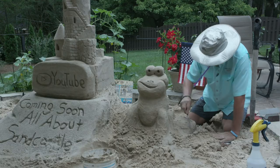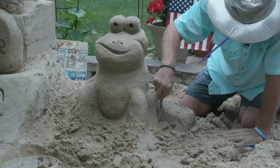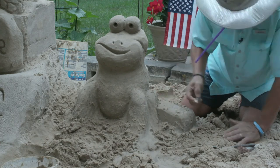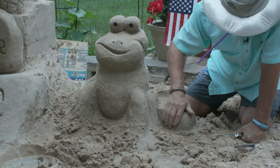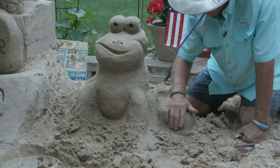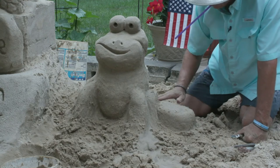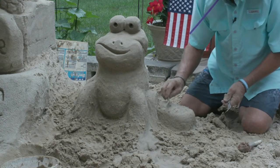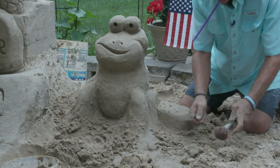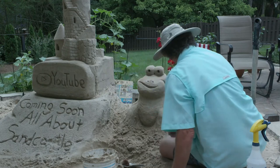This is the log — it's got a round edge to it. We'll put some details in that later. Now I need to get to the other side and get his leg going down this way.